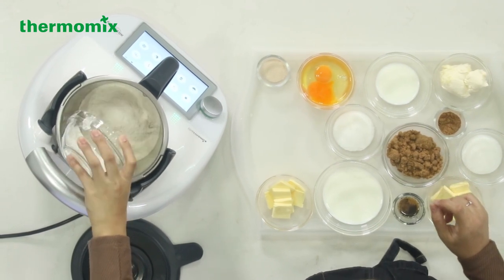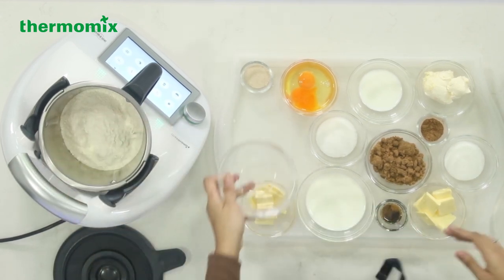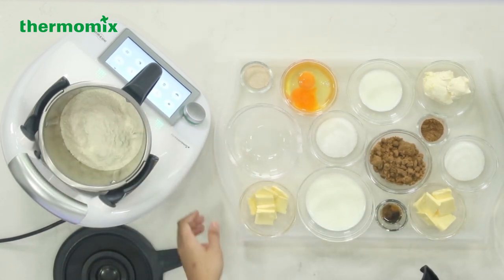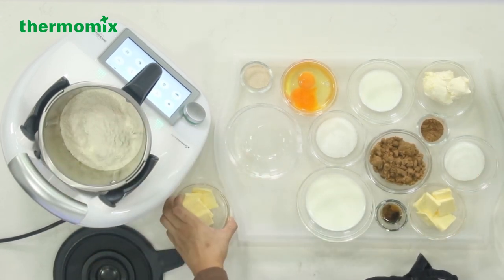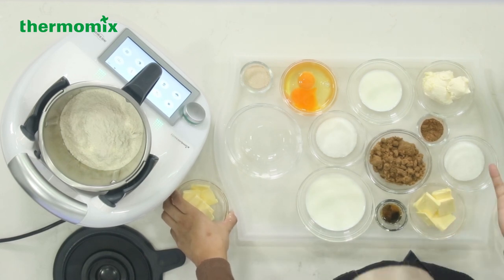I've got about 322 grams of plain flour over here. Since the whole COVID situation and the circuit breaker, bread flour has been out of stock for the longest time. So just use plain flour.